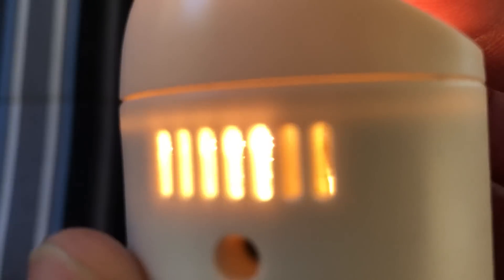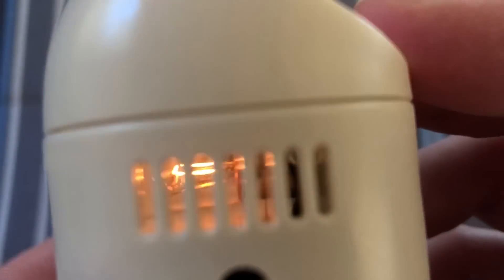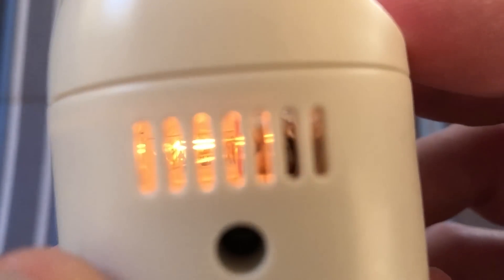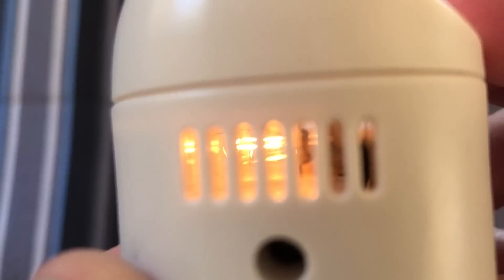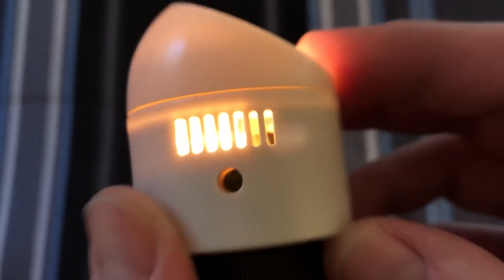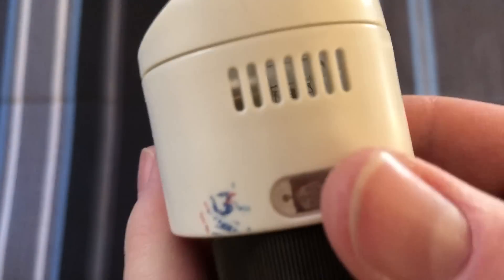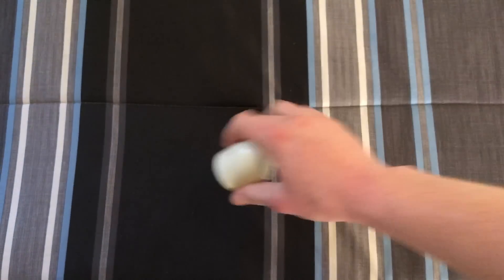Inside, the camera might have a hard time focusing on the bulb itself, but if I take my finger off or just cover up the photo cell a little bit, you can see just this faint glow of the filament there. Of course, as I cover up the photo cell more, the brighter it gets. Very nice. Very cool. Little night lights.